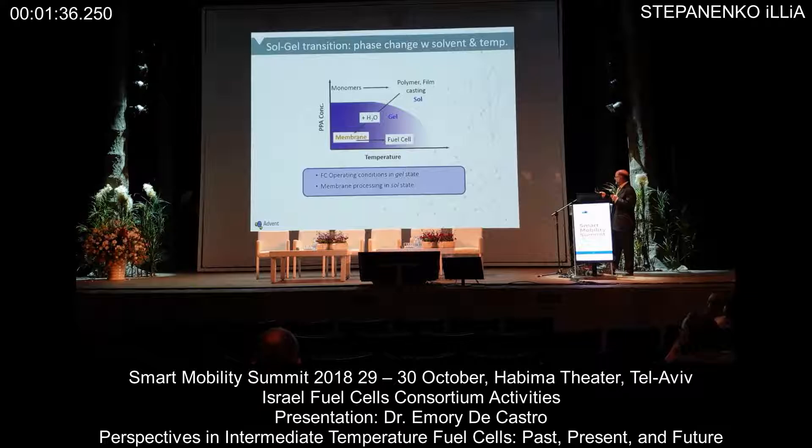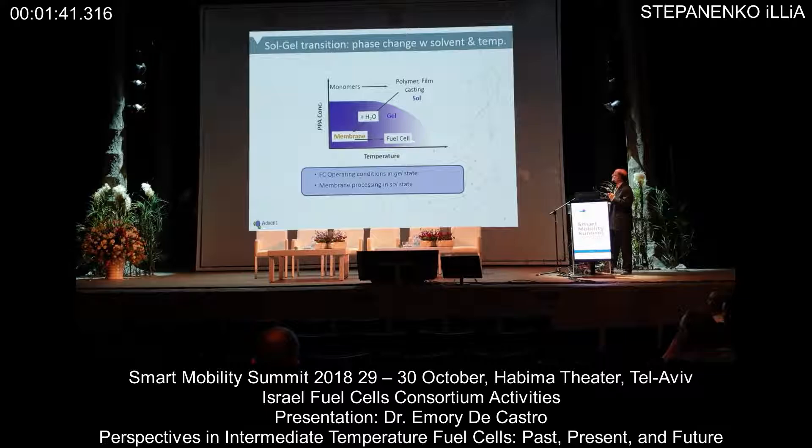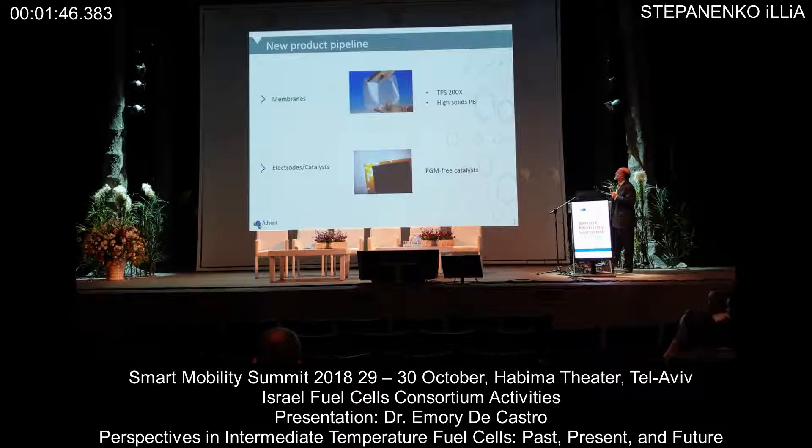Schematically that's shown here, and again just to show the phase transition goes from really a sol to a gel process, and this then defines the operating window for MEA's operating rate.